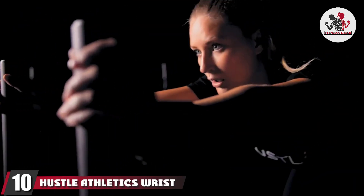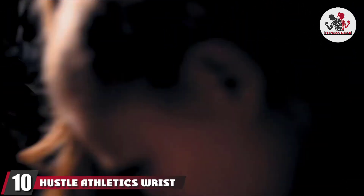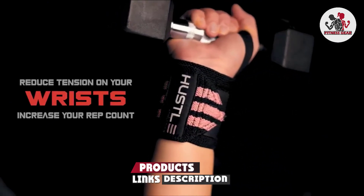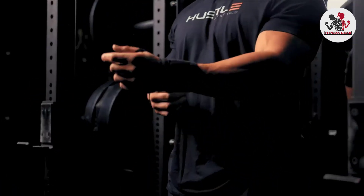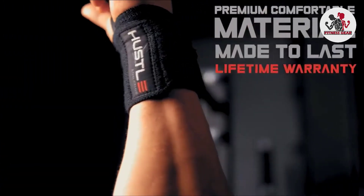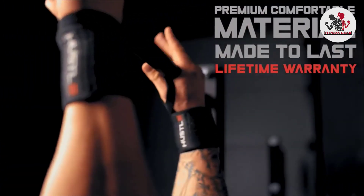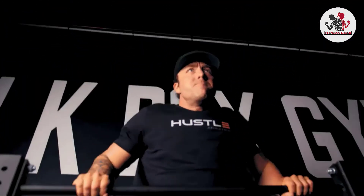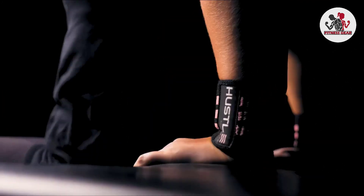Finally, the number ten position is dominated by Hustle Athletics wrist wraps. We love this brand name — it seems like a good supplement for a pep talk, and being a one-liner makes it even cooler. But that's not the point — the Hustle wraps will help you do exactly what they say: hustle. Made from a premium blend of cotton, polyester, and elastic, these wraps will help you lift weights you never thought you could.